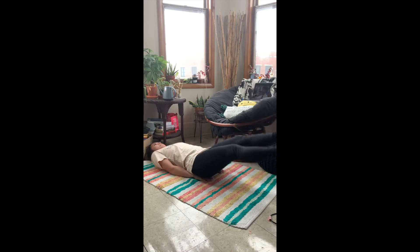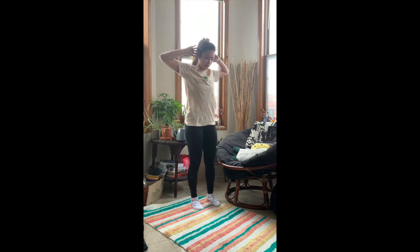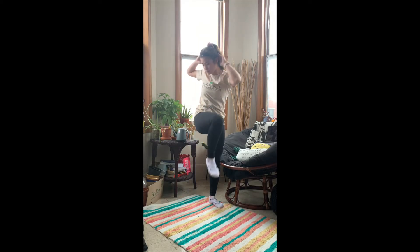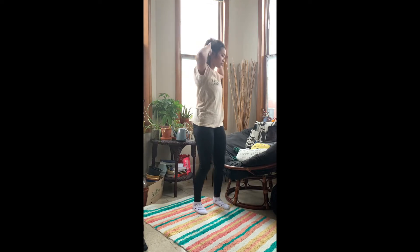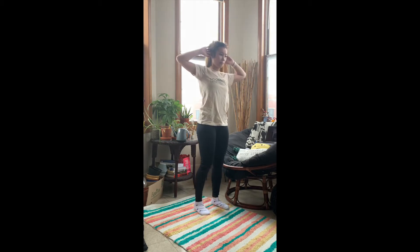Now we're going to do some butterfly kicks — bear with me, it's going to be hard, but just stick with it and push through the pain. Just point your toes and go within about a foot or so, just alternating that little kick. Then we're going to do an upward crunch. This is a good one because you can feel it in the obliques and you're standing, which is a nice change of pace. You're just going to bring your alternating elbow to your alternating knee and look down as well — same with the Russian twist, when you look where you're moving, it'll help you get that full range of motion.